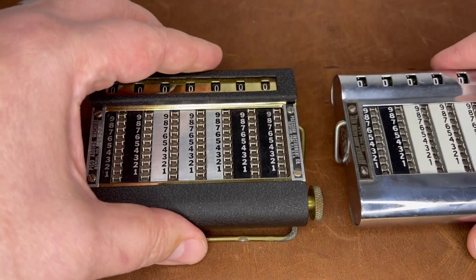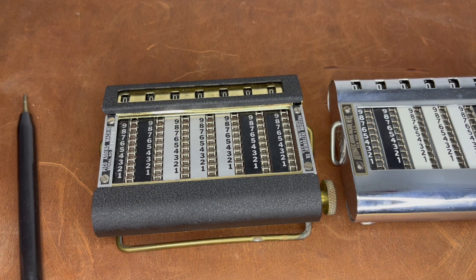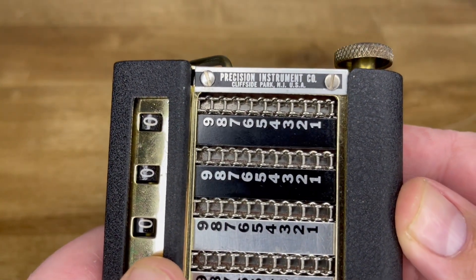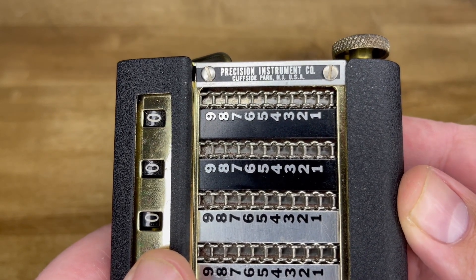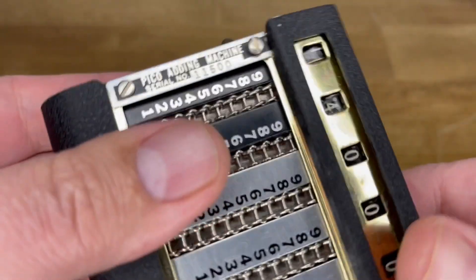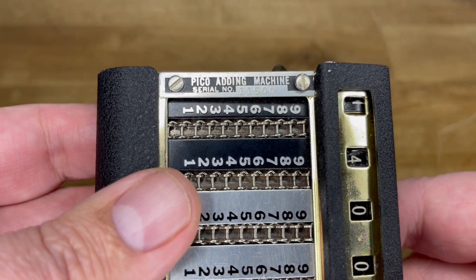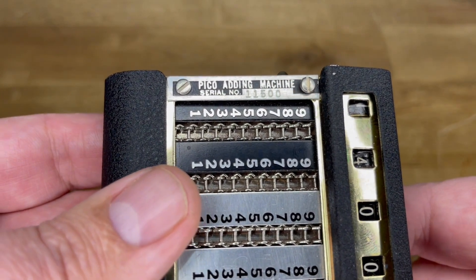Although I regret taking mine apart because somehow I messed up the last two numbered place carries. Mine has a serial number on the other side — one one five zero zero. Who knows what that means about how many of these were made.